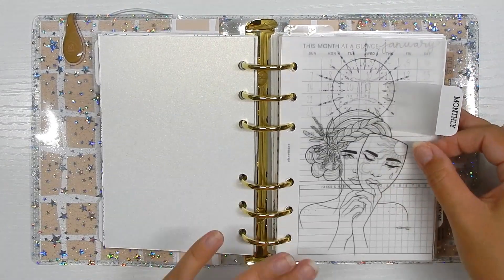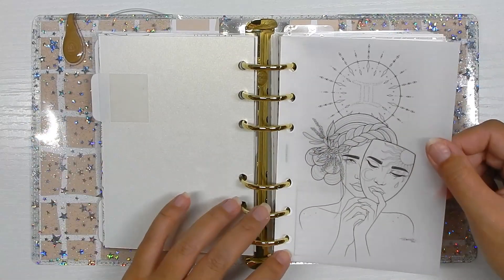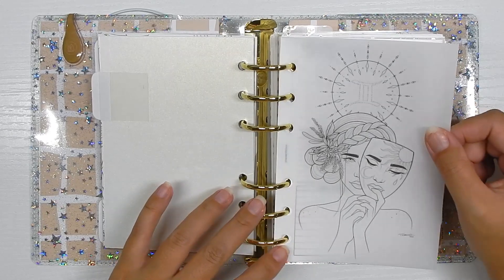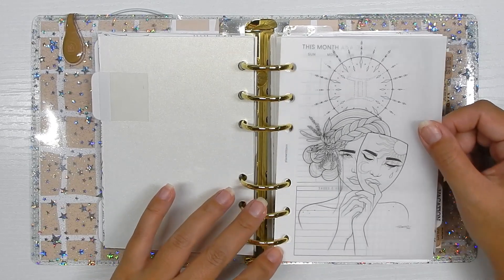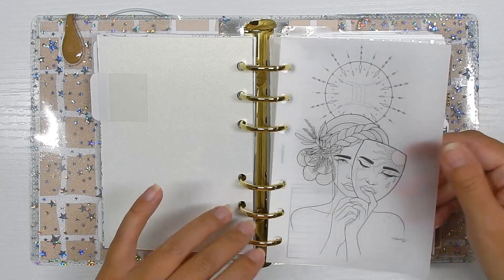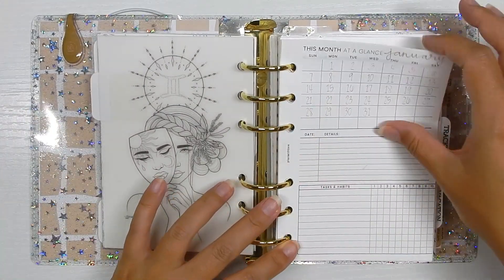The next main section is the monthly section. I also have this — I am a Gemini, I believe I am a full Gemini at heart, and a lot of things I read about Geminis — yes, that's me. I found this on Pinterest and printed it out on a piece of vellum.